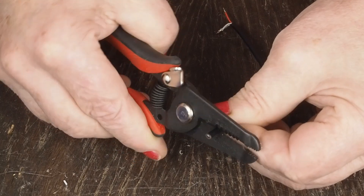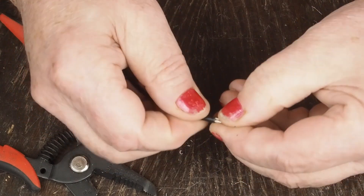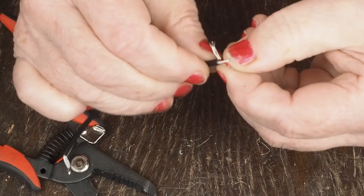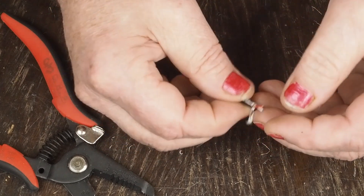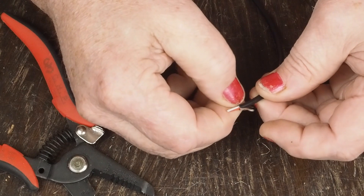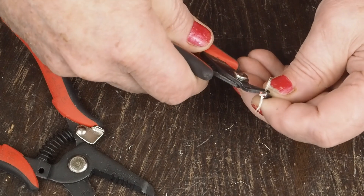Now we do the same thing on this other end — strip off the insulation. On this end we are going to cut off all of the shielding. If your close-up vision isn't great, you might want to get a magnifying glass and make sure you get all these little whiskers cut off.